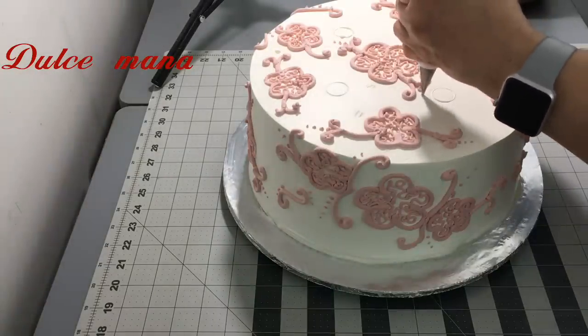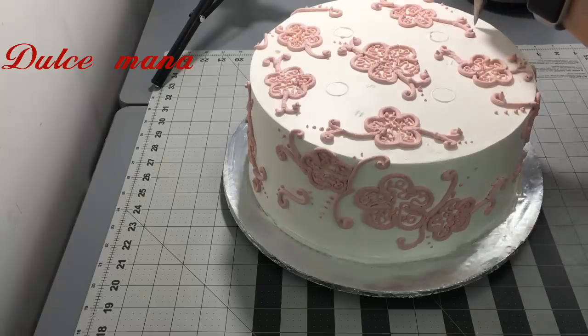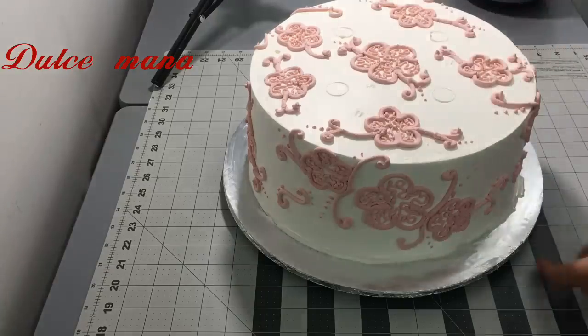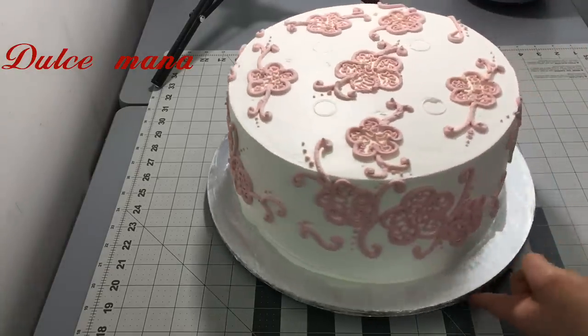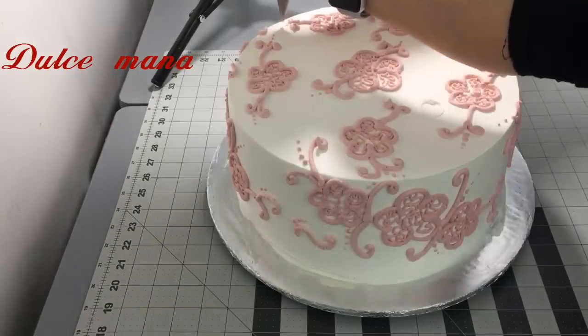Aquí ya estoy terminando el pastel. Como pueden mirar, ya lo llevo muy avanzado. Estoy poniendo unos puntitos en los tallitos. La verdad es que este pastel está muy fácil y sencillo, pero a la vez se mira bonito. En vivo creo que se mira mucho mejor.